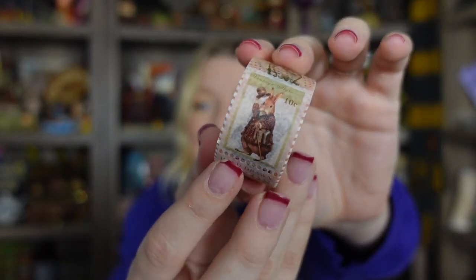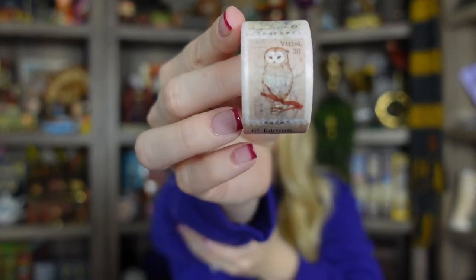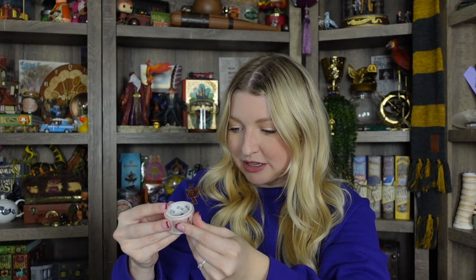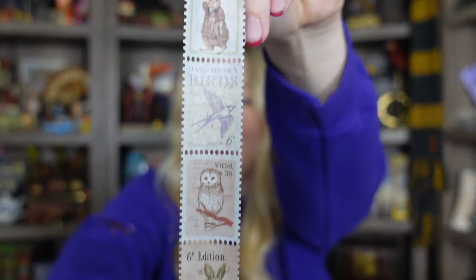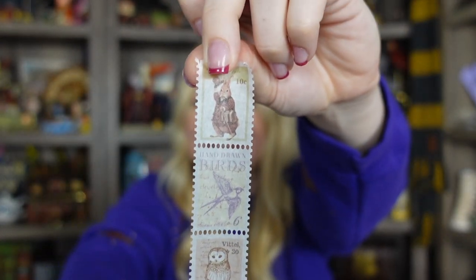We're starting to come to the end and almost to the mystery items — three more to go before that. This next one is something that's not actually Harry Potter licensed. It's some washi tape, and I got it because of the owls on here. I thought they would be really cute to use for like some owl posts or things like that — just really adorable. There are a bunch of different little cutesy designs on here and there's more owls as you unravel it. Here's a better look at all the designs on this washi tape — and here is another owl. Very cute.